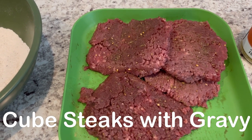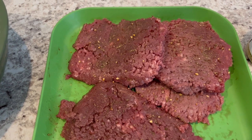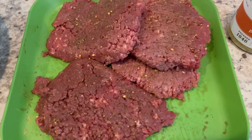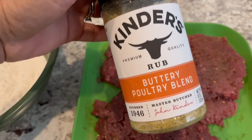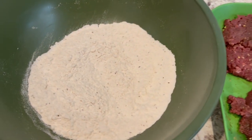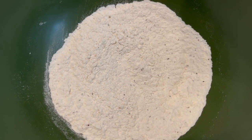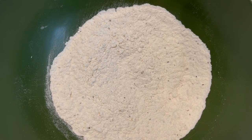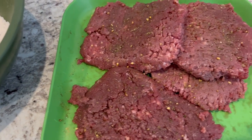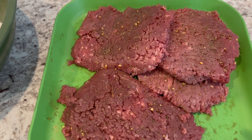Hey guys, so for dinner tonight I am making cube steak and gravy. In my freezer I had a package of cube steak — there are four in here. All I did was season it with a little bit of this buttery poultry blend, and then I've got some seasoned flour with garlic powder, pepper, and I think some salt in here as well. All I'm going to do is dredge this cube steak in that flour, then pan fry it and let it get brown on both sides.